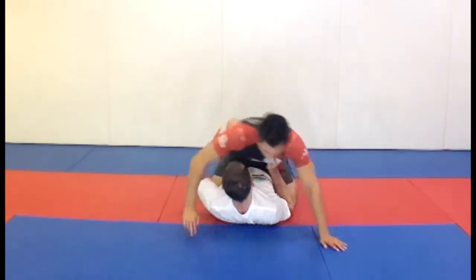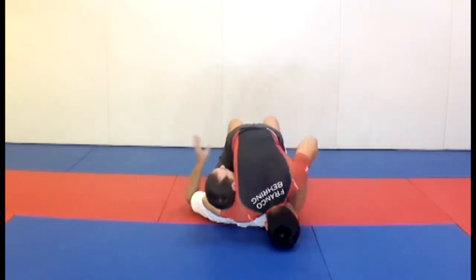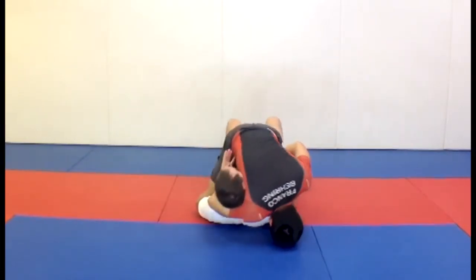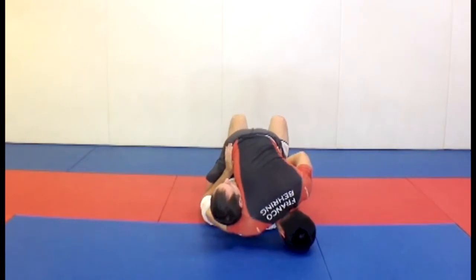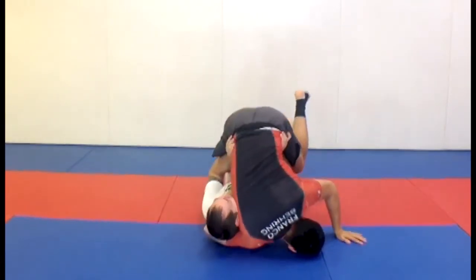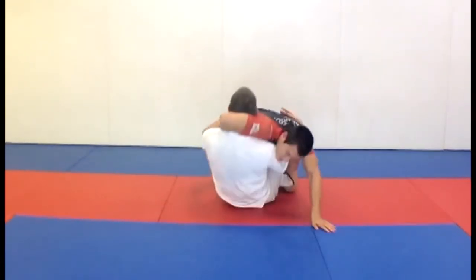Brandon is going through his guillotine from mount. What I want to do is get my elbows in front of his hips, just like any normal mount escape. My hands are now on his hips. Because he's leaning forward, I'm going to bridge up, press my legs in, and get to a butterfly guard.